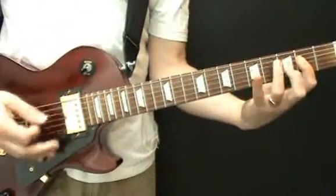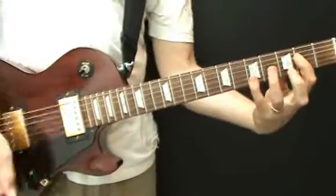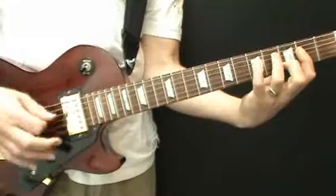Hi there and welcome back to Step by Step. In this Song Workshop I'm going to teach you how to play the classic 'Alright Now' by Free. This has got to be one of the most easily recognisable riffs of all time and although it's theoretically quite easy to play because it's only three chords - A, D and G - it's actually a little bit trickier than that. So let me show you how it goes.